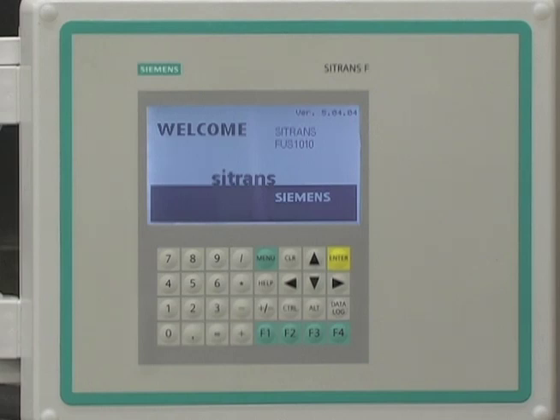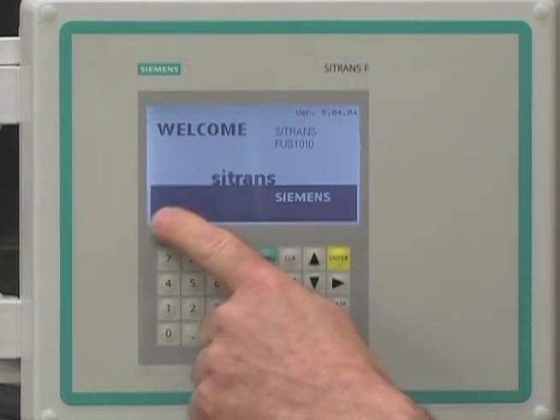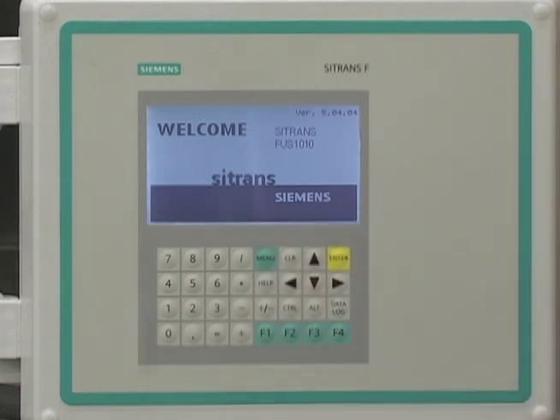The Citrans FUS-1010 keypad, graphical display, and menu-driven software make configuration simple.